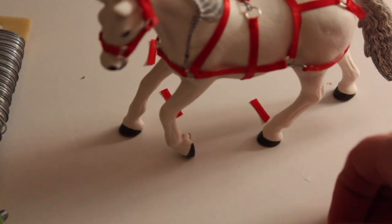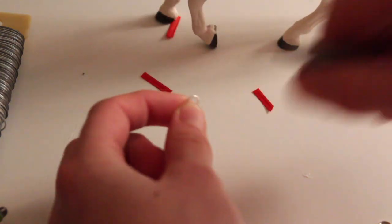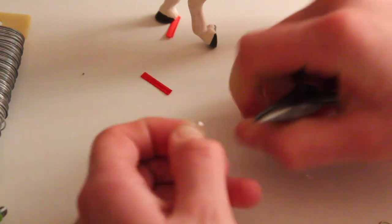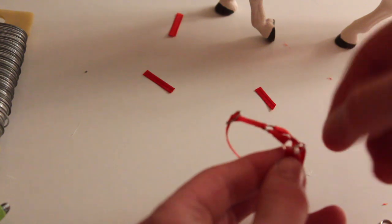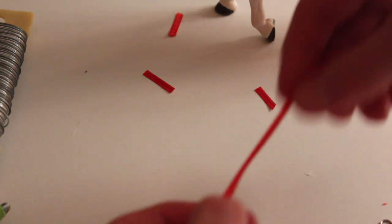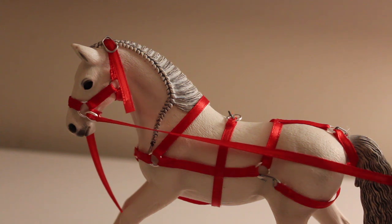Open a jump ring by pulling against the opening — most jump rings do have an opening so you can pull it apart. Do this on two of them. Now that you have jump rings on both sides of the headpiece, take a longer piece of ribbon, thread it through one of the attached jump rings for one side of the reins, and duplicate this on the other side as well.